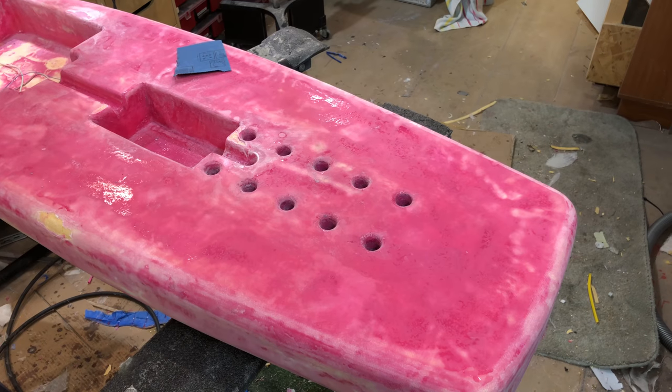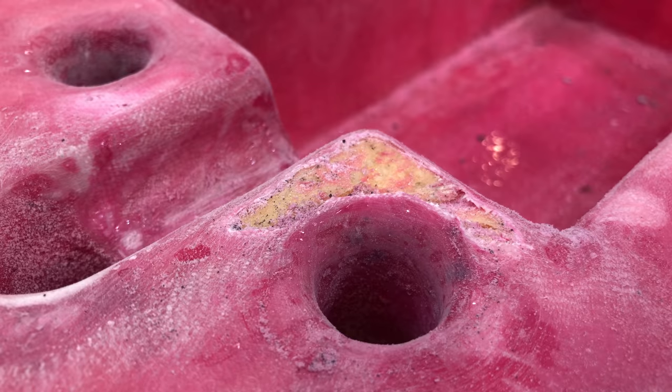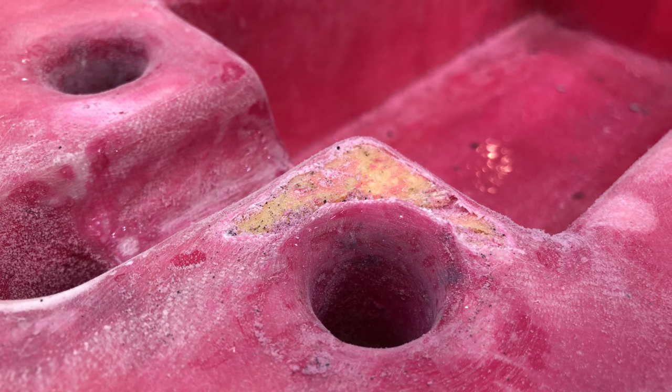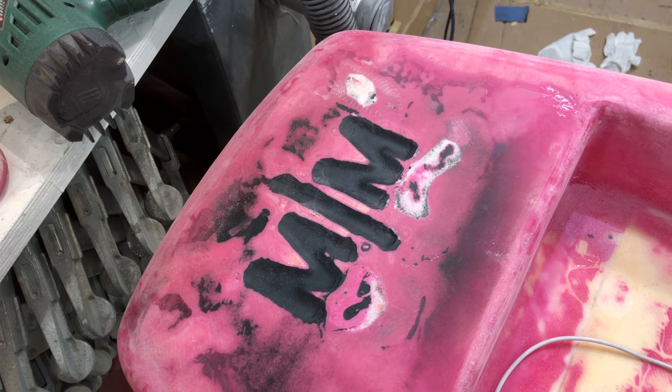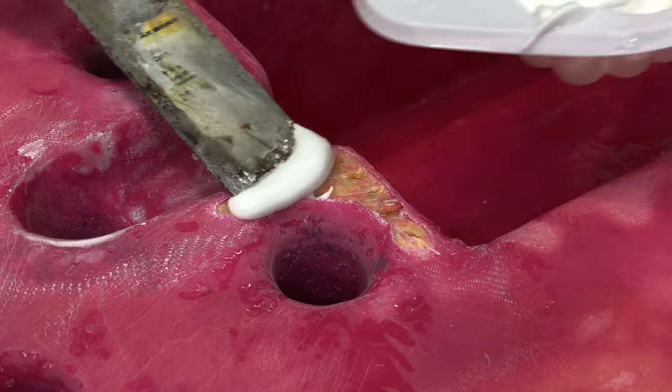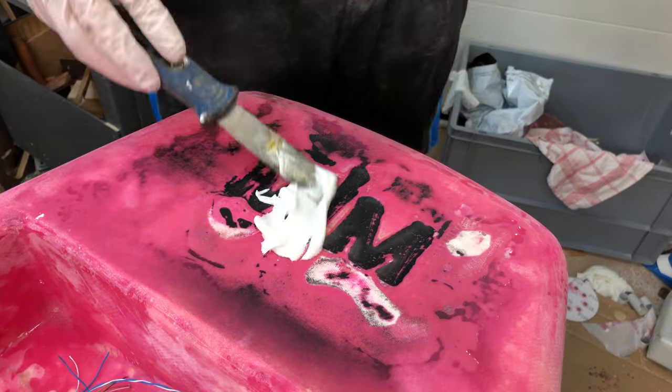I was very optimistic and thought this could be the final layer, but what was supposed to be the final sanding revealed a lot of holes and areas where the fiberglass didn't stick to the foam. The logo didn't come out very well either. So I mixed epoxy with micro bubbles — a very lightweight filler material — and patched everything up.